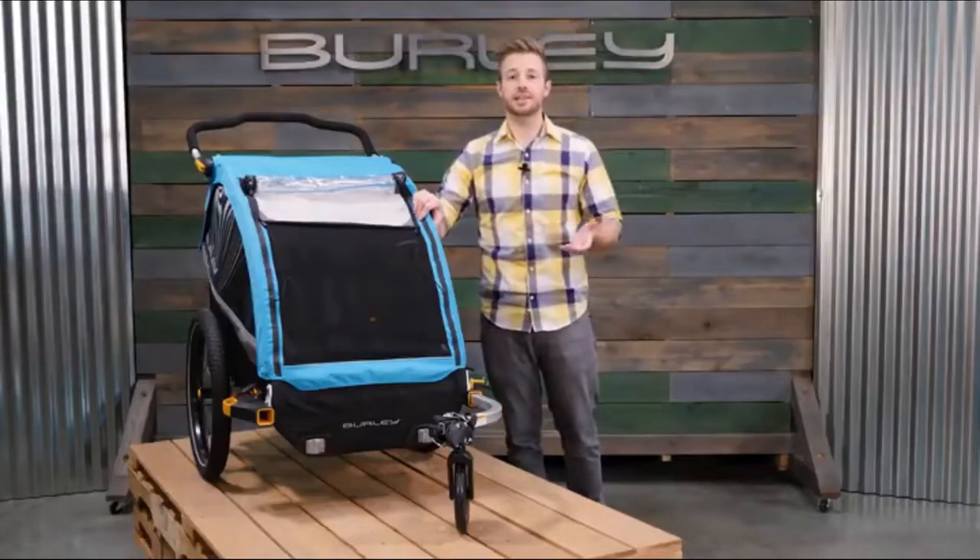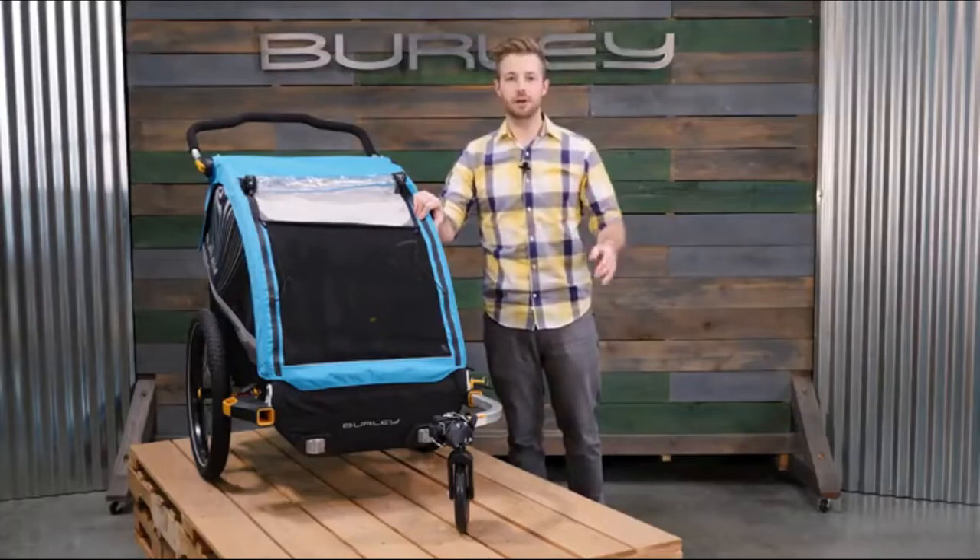The luxurious Delight X is our top of the line trailer. Saddle up, hit the road and explore in comfort.